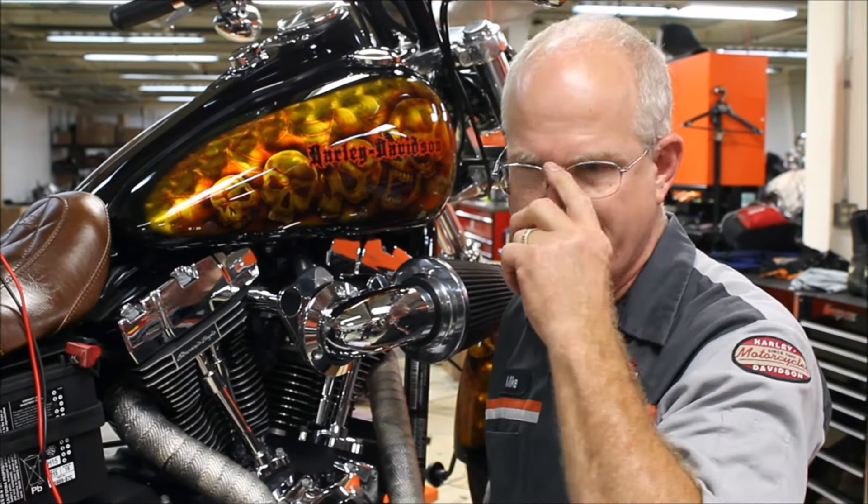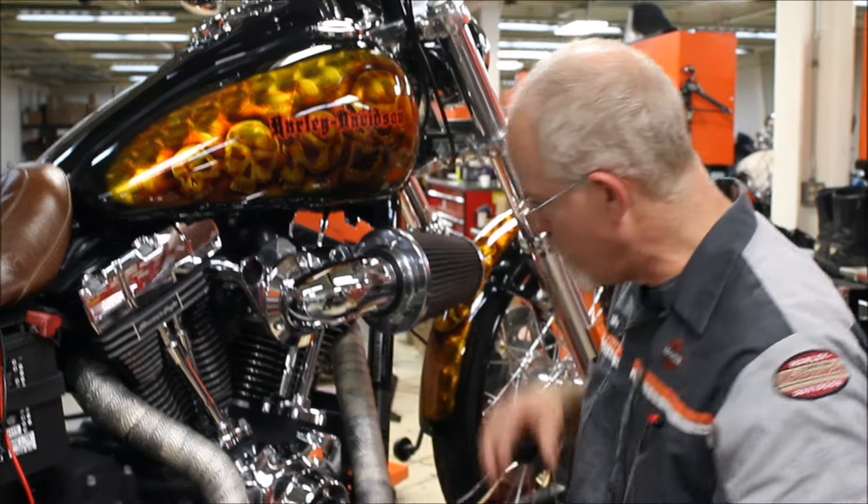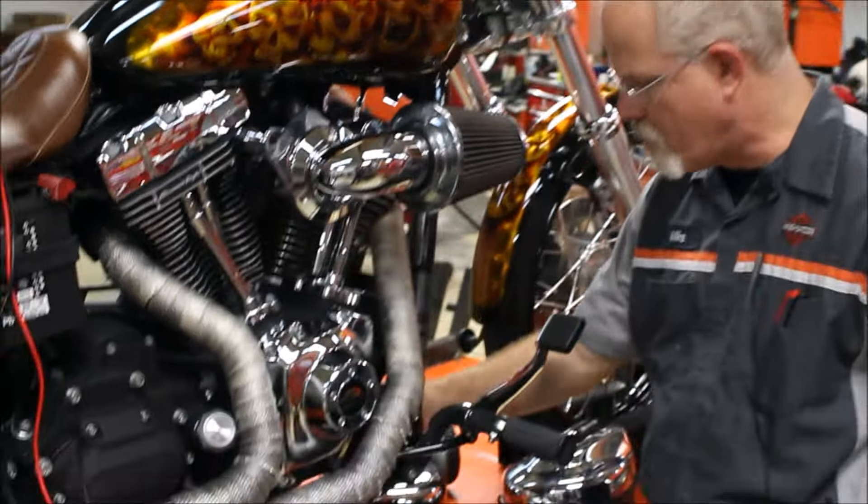Engine mounts and isolators — this is kind of a difficult thing for you. What I want you to do is just find them, look at them, and put a mental note: how does that look? On this Dyna system there's a big rubber mount up front and two in the back. The front one you can keep an eye on — very hard to see the back ones.